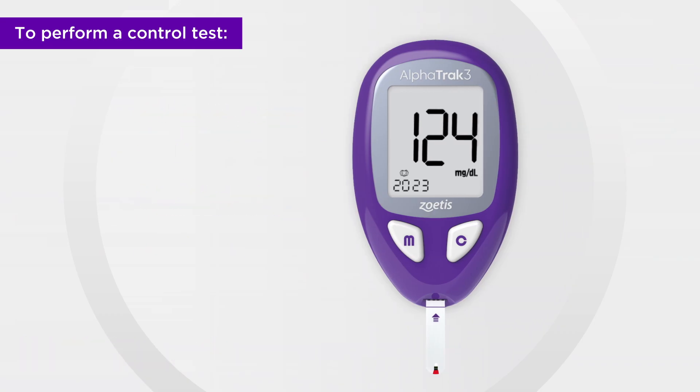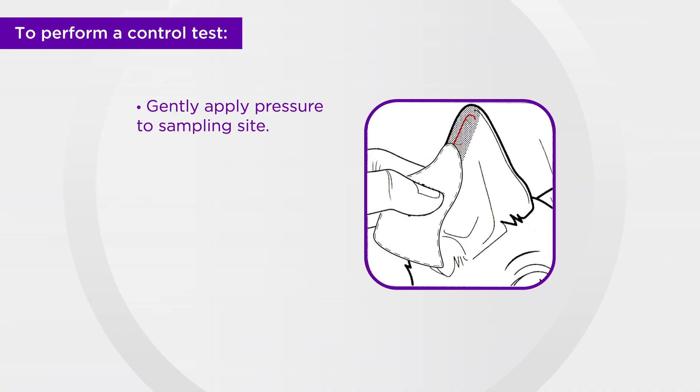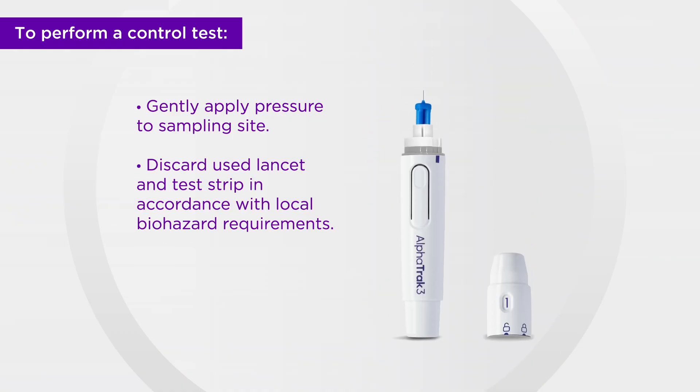Gently apply pressure to the test site to stop any bleeding. Finally, discard the used lancet and test strip in accordance with local biohazard requirements.